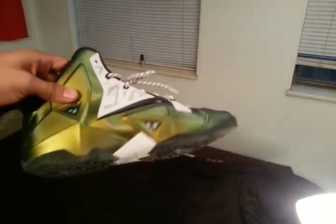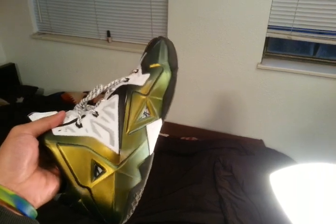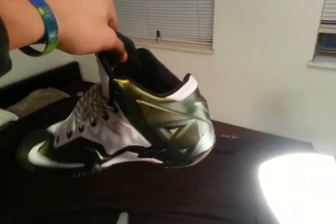If I hold it over here, you can kind of see the green. I consider it gold — it's green, it's yellow. If you've ever seen a piece of metal that has this tone to it, it's a little bit of green and yellow. Incredibly sick shoe.